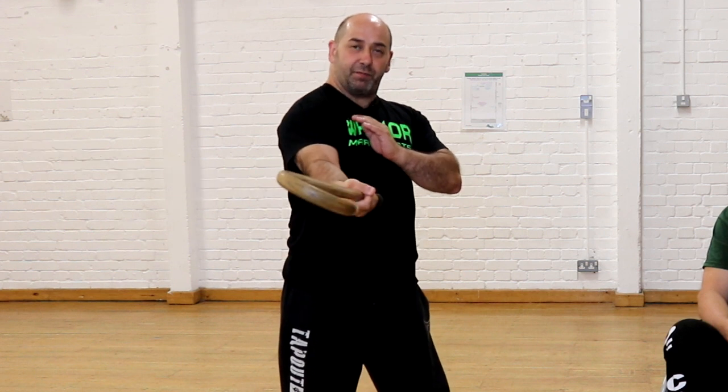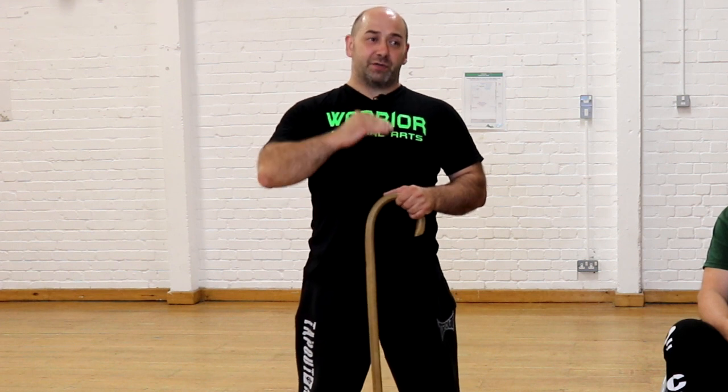The next level is middle height — think about striking the ribs. Nothing has changed except the height. Swing it using your whole arm, and at the end use your wrist to finish the movement — it's your whole body swinging, gaining control and strength. Again, both sides, working to build up to 50 reps on each side.